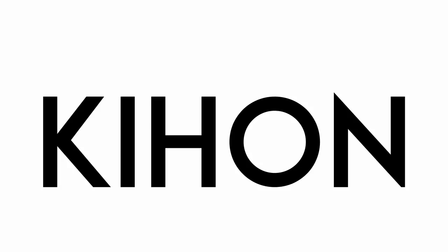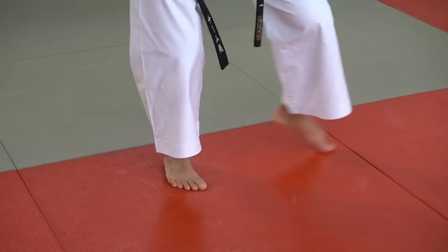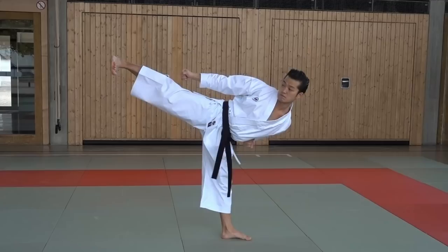A good way to start is from the Shotokan stance Kiwadachi. We think it's the most simple way, because it's a side kick and you're already standing sideways. Only by turning the heel in the kicking direction you can utilize your hip.